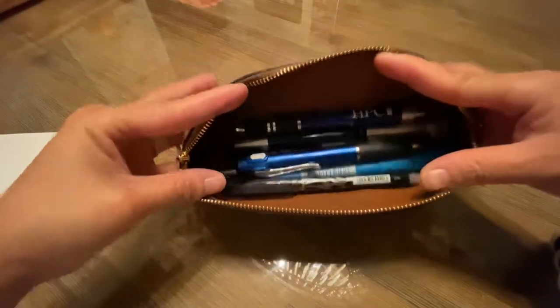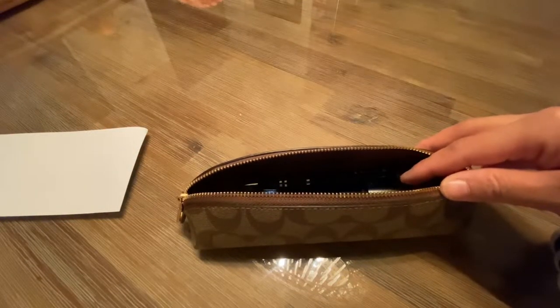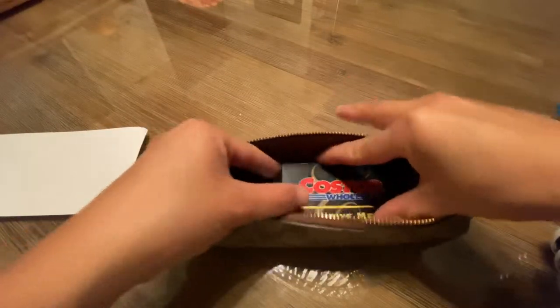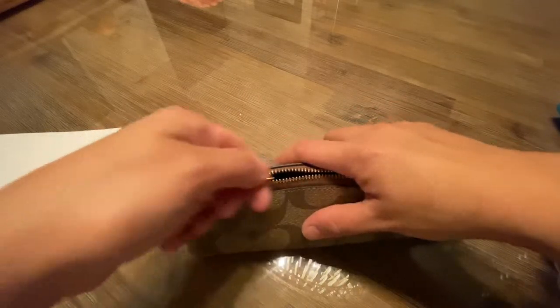There's still some space — you can even fit a card in here if you need to. You just have to slant it a bit. I'll put my card in to show you.